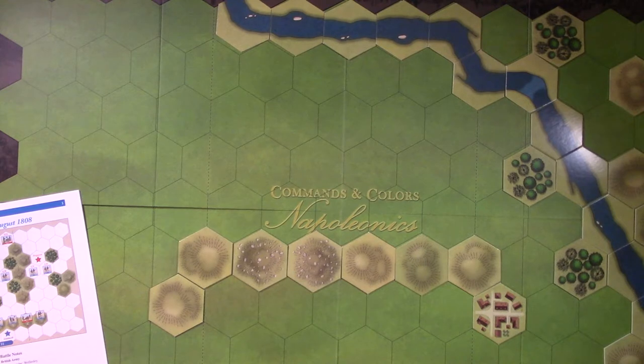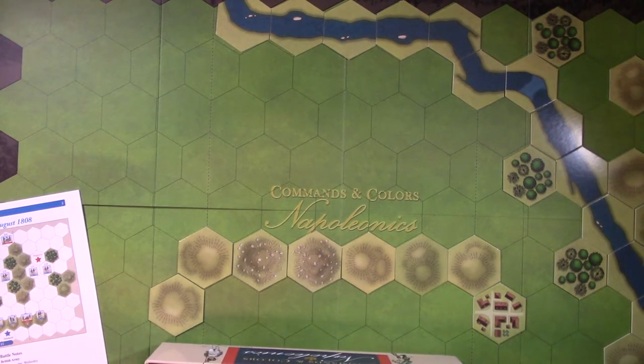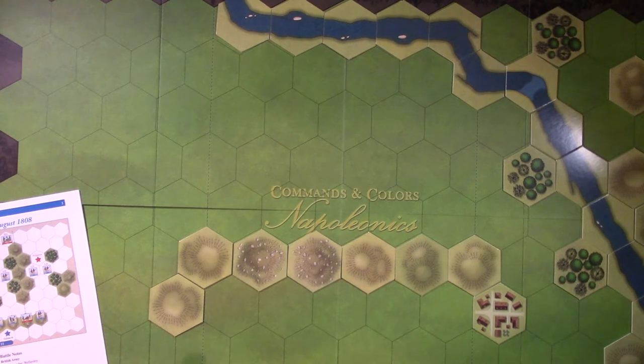He gave me some miniatures because he has a closet down in his office - he opened it up and it was floor to ceiling with boxes of figures. Just all Napoleonics figures from companies like Hat. He's had them for years - I knew because the price tag on some boxes said three dollars for a box of plastic soldiers.